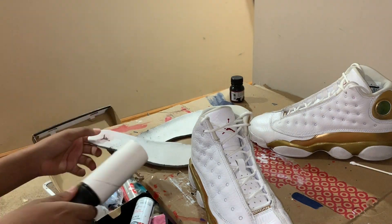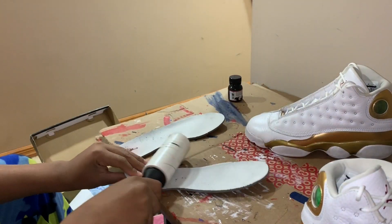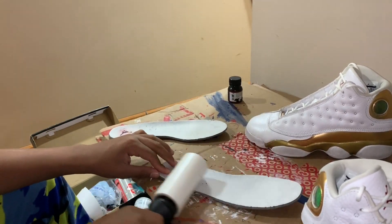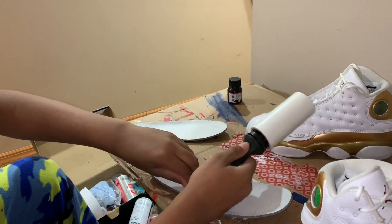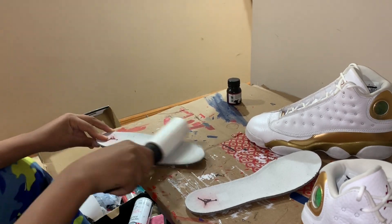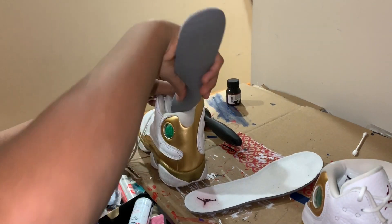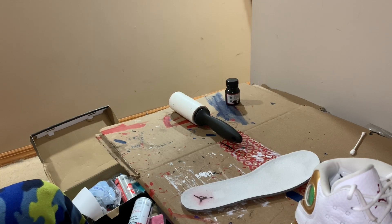The last thing we're going to do is clean our insoles. I already sanitized them using Angelus Shoe Cleaner — you could use soapy water, but I wouldn't advise it because it could turn out a little stiff. You'd rather just put it in the washing machine. I just used Angelus Shoe Cleaner, and now we're going to remove all the lint using a lint roller.